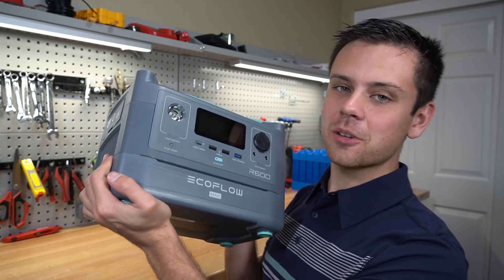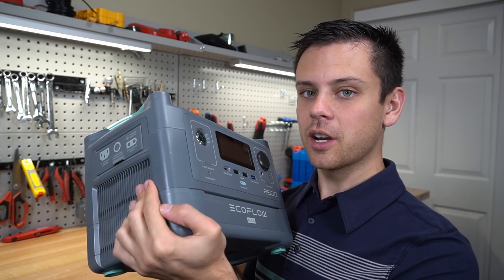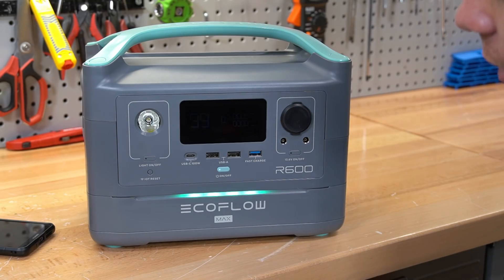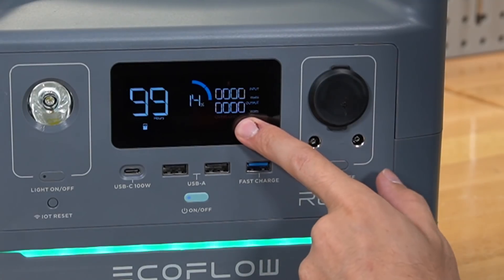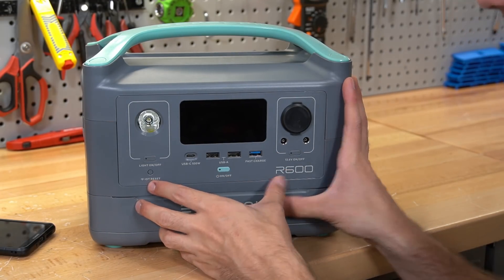This is the R600 by EcoFlow Max. This is a pre-production model with the upgraded firmware, and I'm still having problems with it. You turn on the button, it turns on for a second, and we still have the overload error. Nothing has changed — it keeps shutting itself down. It's a dead unit.